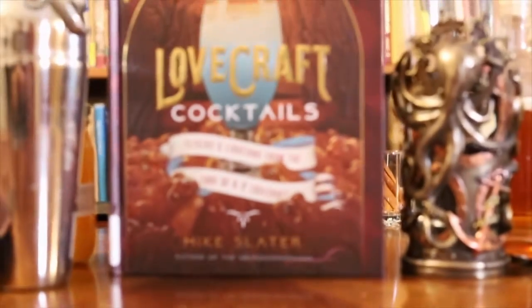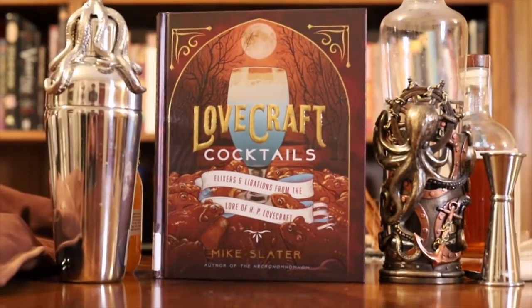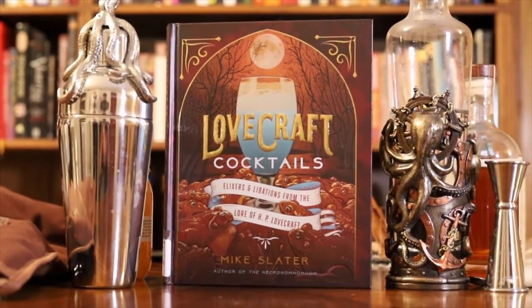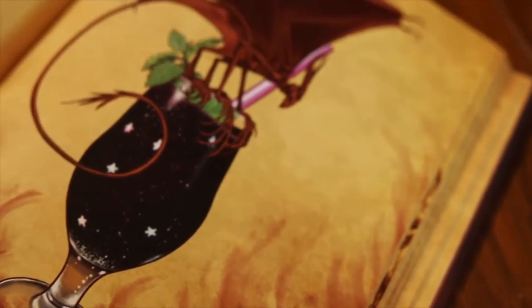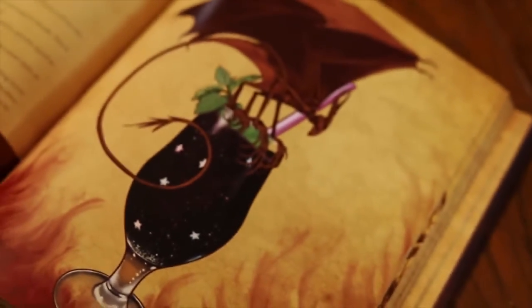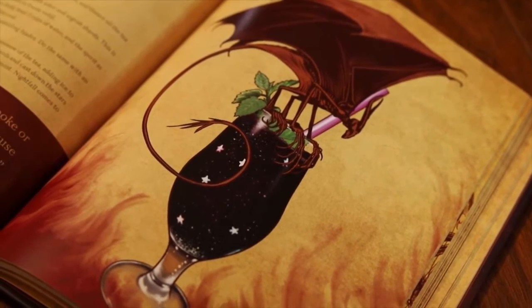We'll be making a fortified sweet tea known as a Night Gaunt from Slater's Lovecraft Cocktails. If you're interested in seeing the recipe in writing or trying another drink, I might recommend Moscow Ghoul or Bloodbath and Beyond. Check this book out, or Slater's other book, The Necronomnomnom, at your local library.